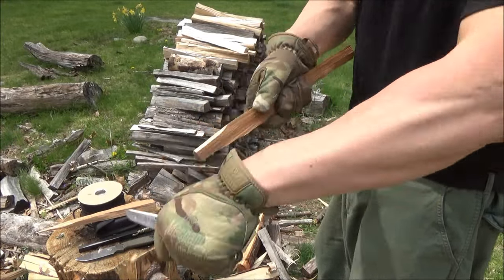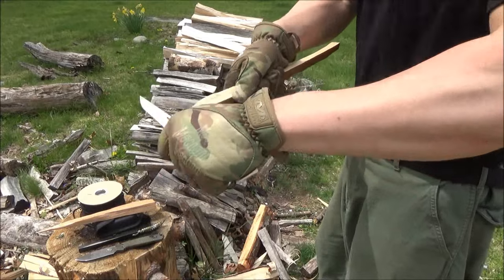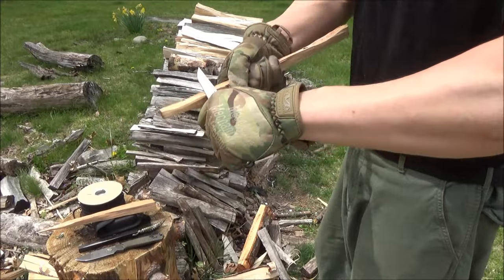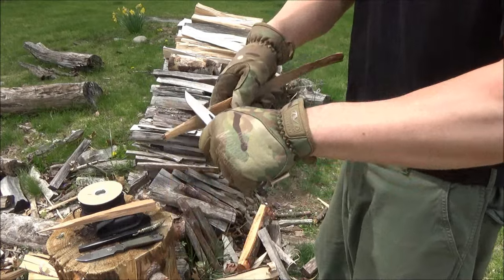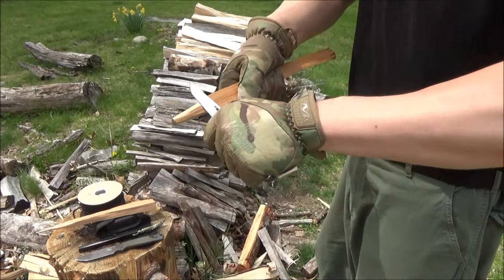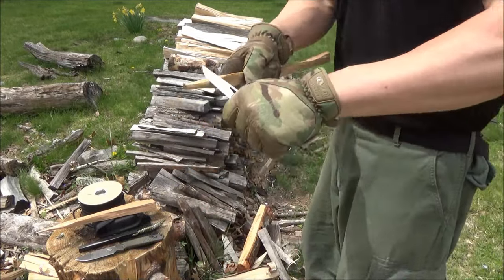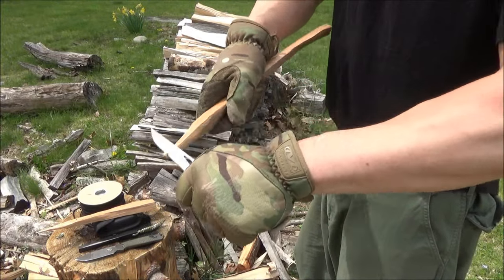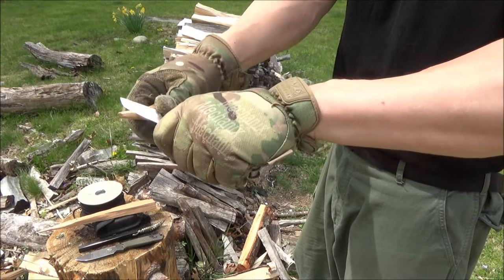If you want to pick one up for yourself, I will include links in the text description box. When I purchased it, it was being sold as the Krenak Multi-Tool, but I've already noticed that there's another seller with a different brand name. So you might see this exact same multi-tool being sold under many different names, many different brands. The low price is one reason I felt this deserved a full review, because when you're browsing around and you see something that inexpensive, it makes people curious, and I want to help people know exactly what they would be getting.